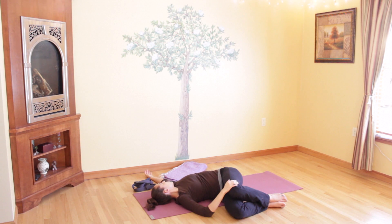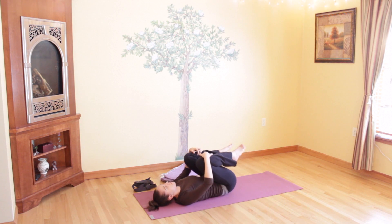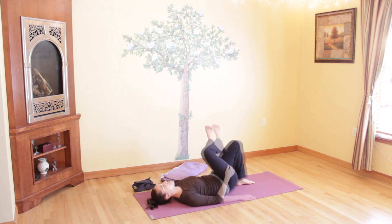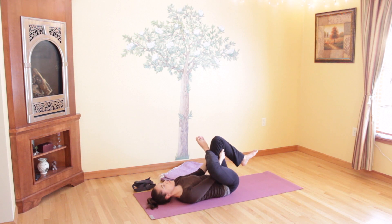Take one more deep breath, then bring your legs back to center and drop your feet onto the floor. Take your right ankle and cross it over, bringing it to the left front of your thigh. Grab through your legs and hold on to the back of your left thigh, hugging your knees in towards your chest. Breathe into the back of your legs and your hips — you're also stretching the outer edge of your right hip as it's turned out. Remain here, keeping your low back on the floor, and breathe deeply.